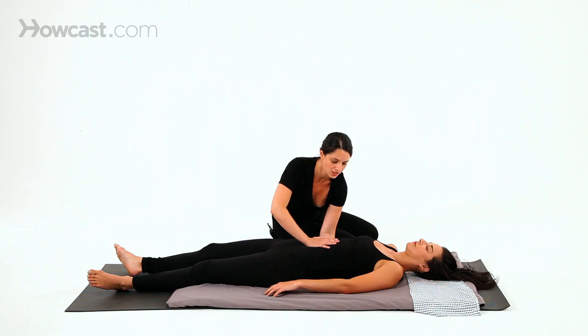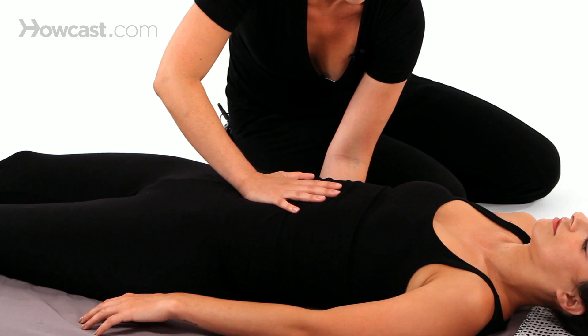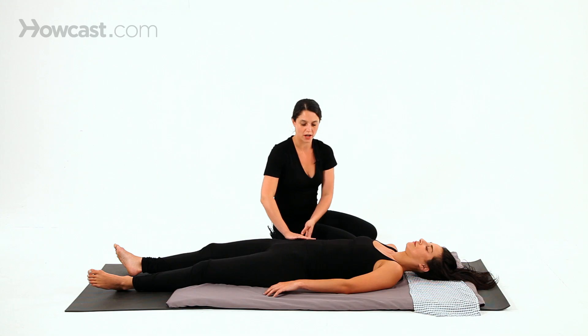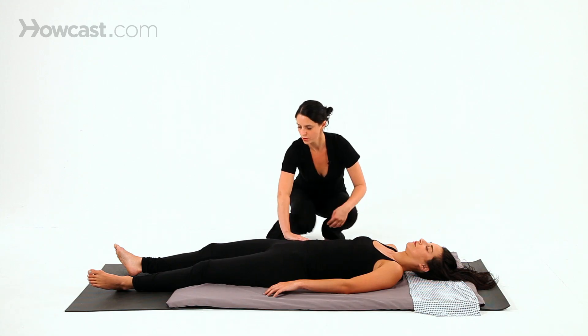It's great to finish a session with stillness, and this just gives the receiver a sense of the front and back of their body. I might leave my hands there for a little while, and then come down towards the feet.